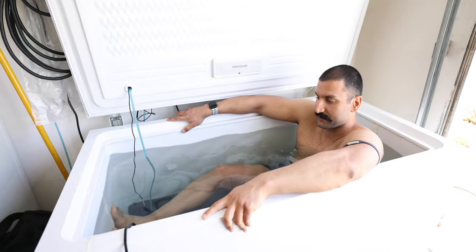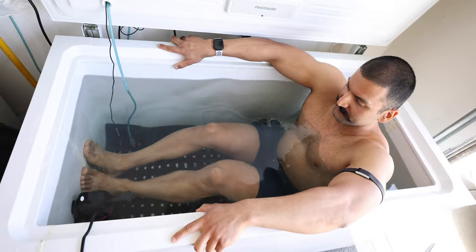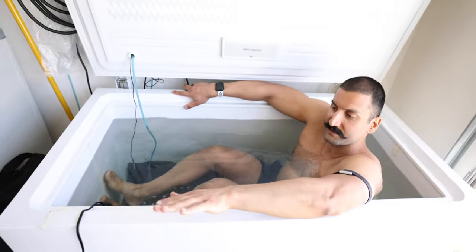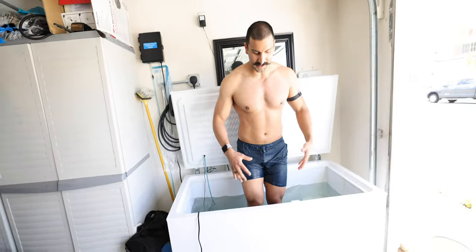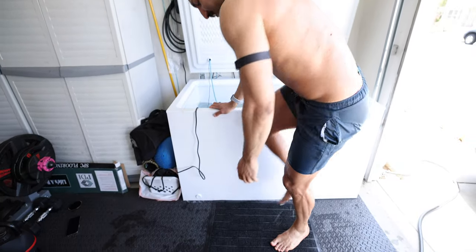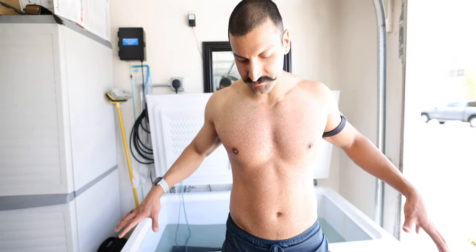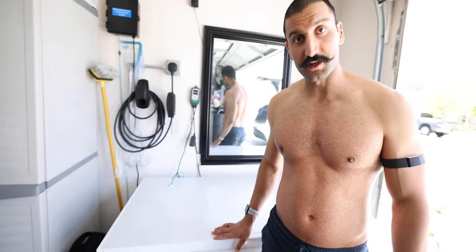My legs can't fully extend — they're kind of bent. I'm six feet tall with shorter legs than the average six-footer, but I still fit in here. If I want to dunk my head I just bend my knees, which I'm not going to do because it's too cold. Overall, getting in and out of this chest freezer is relatively easy — I don't need steps or anything. When it's time to climb out, any cold plunge will spray water around. This is a 14.7 cubic foot chest freezer, so it does take a lot of space, but it's a good experience under a thousand dollars.